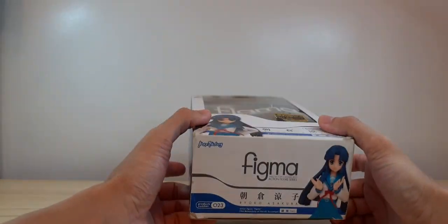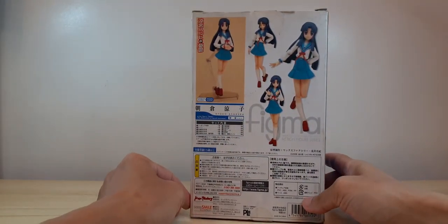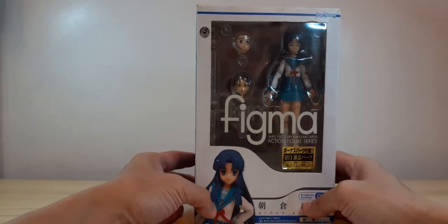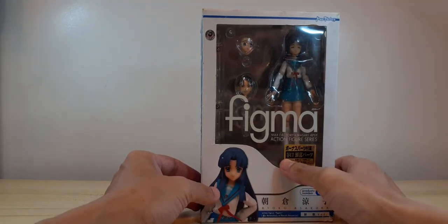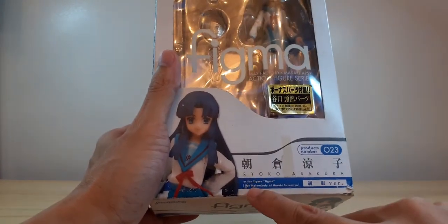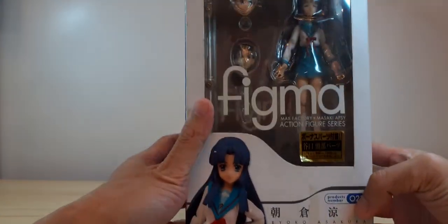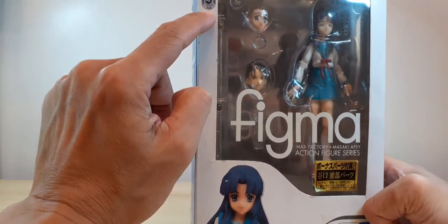This is a pre-owned item, as you can see. It was released way back around probably 2011 or something, so this is an old figure. It says here probably 'school uniform version' — there you go, Ryoko Asakura.